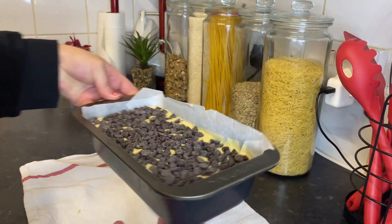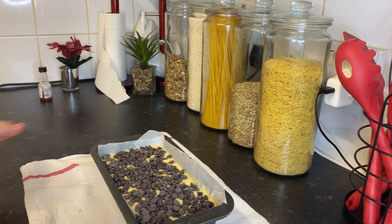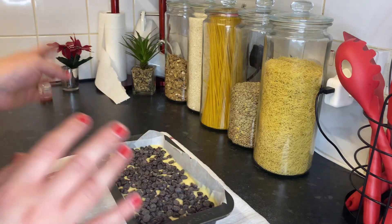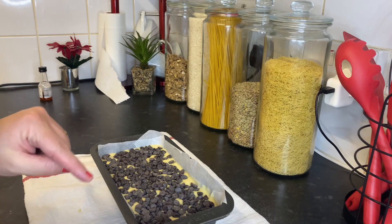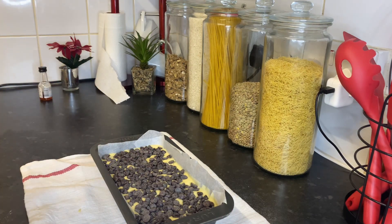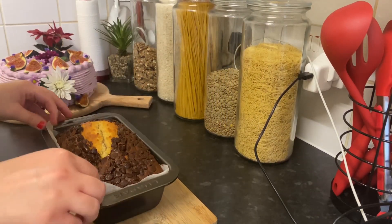That's super yummy and gorgeous! Now I'm going to pop it in the oven for 45 to 50 minutes — maybe 55 minutes — at 180 degrees Celsius. I'll see you after this. I'll let it cool down, then serve it. See you later!